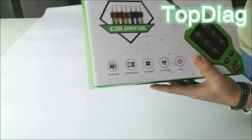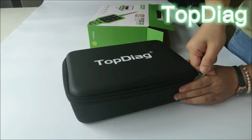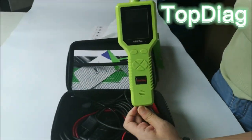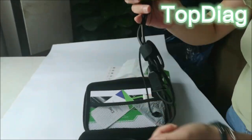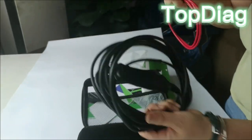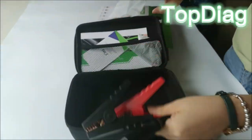The P100 Pro is the newest generation intelligent electrical system circuit tester with a 2.4-inch large LCD screen display. It is dedicated to testing all 9-volt to 30-volt vehicle electrical systems. The P100 Pro automotive electrical tester not only has a multimeter mode to measure voltage and resistance, and a diode test function.